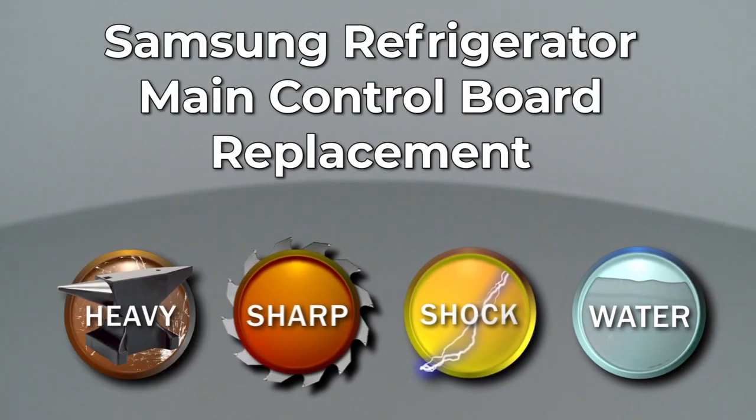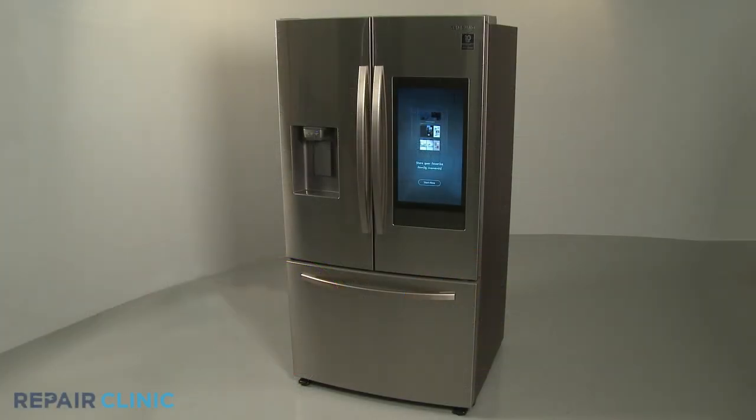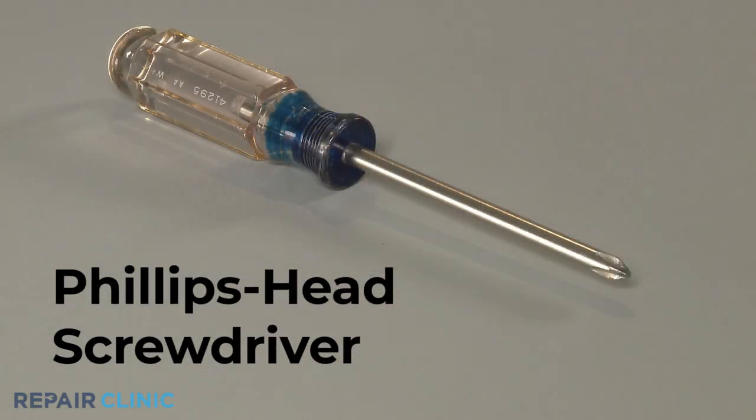Since Repair Clinic encourages you to perform this repair safely, a warning icon will appear when you should use caution. To replace the main control board in this Samsung refrigerator, you will need a Phillips head screwdriver.